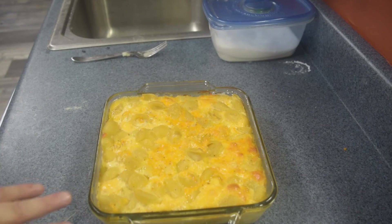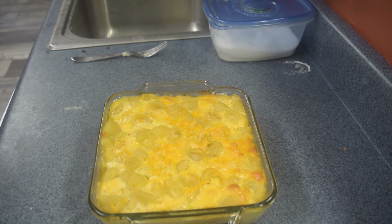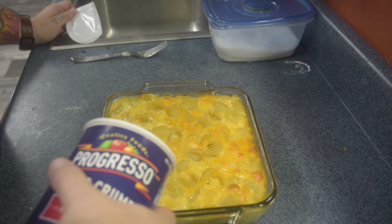So we've got our mac pretty much done — looks really nice — but I can never leave well enough alone, so I'm going to add some breadcrumbs to the top and toast that off for about 10 more minutes and we should be good to go.